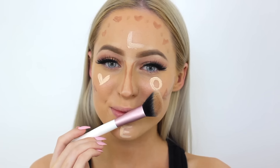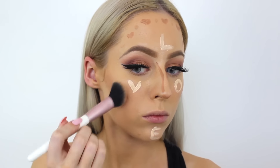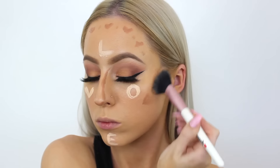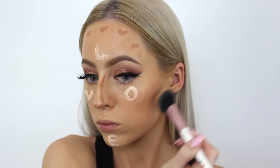After doing all those little patterns on my face, I'm going in with this Forboosh brush from their My Travel set. I'm not sure of the brush name because they don't have names on the handles — it's just their angled brush — and I'm going in and blending out the contour.